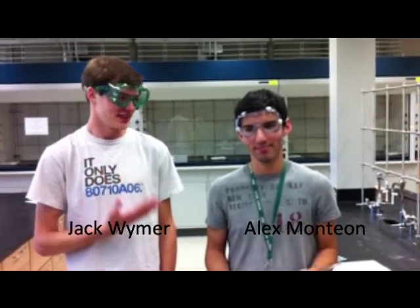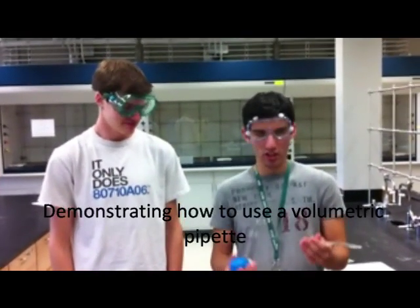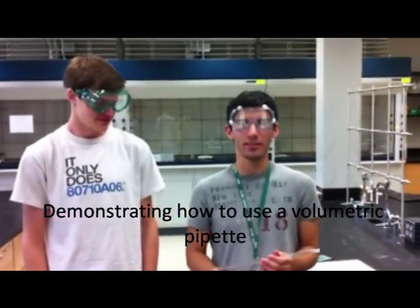Hi, I'm Jack Weimer and this is Alex Montyon and we are demonstrating how to use a pipette.